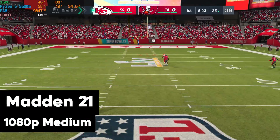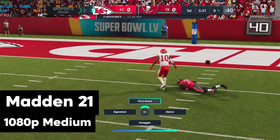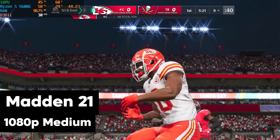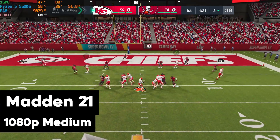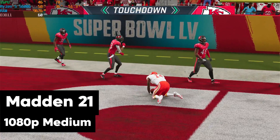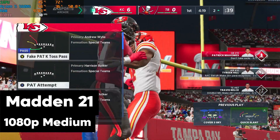Last but not least, we have Madden — my personal staple of the Xbox One era. I tried to go as far back as I could on the Maddens, but I couldn't find many versions prior to Madden 21, so that's why I'm playing Madden 21 here for PC. This looks very playable, and I had a good time jumping back into it.